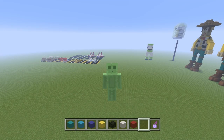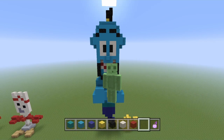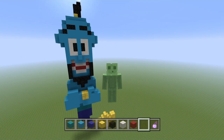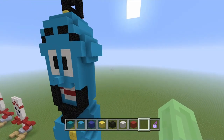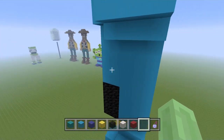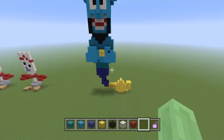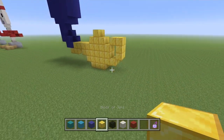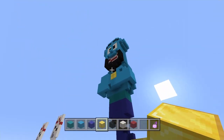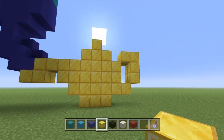Hey, what is up guys, welcome back to another release lesson video. In this video I'm going to be teaching you how to build the Genie from the new Aladdin film and the original animated film — kind of both of them slashed together. This is a 3D model, so the whole thing is built so you can see it from all angles. As a tribute to the new film, I'm going to build the Genie for you guys. First thing, we're going to build the lamp.